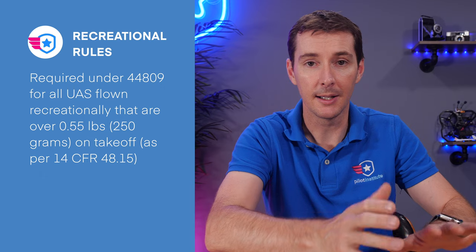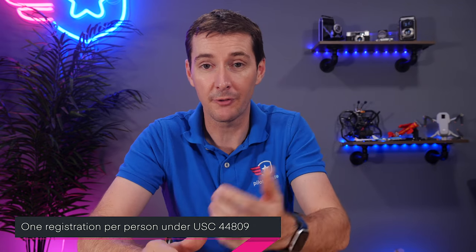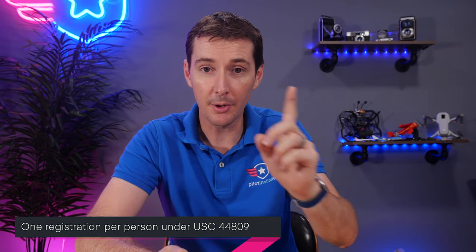So if your drone is less than 250 grams, less than 0.55 pounds, then you don't have to register that drone. Under 44809, you have one registration per person and this covers all of your UAS flown for recreational purposes. So if you have five drones and you're one person, you register, get one number, and put that one number on all of your drones. It's $5 for one person and that's good for three years.